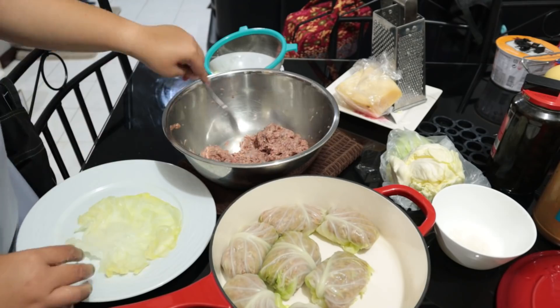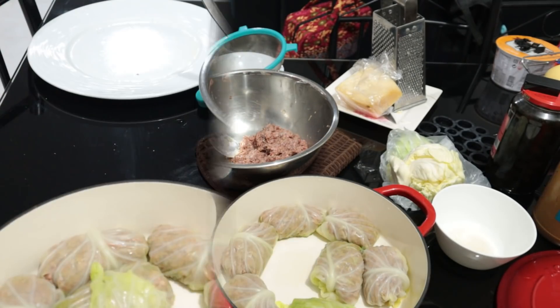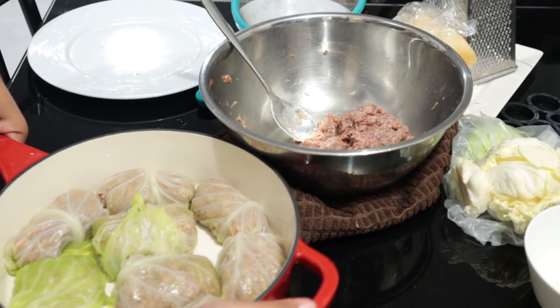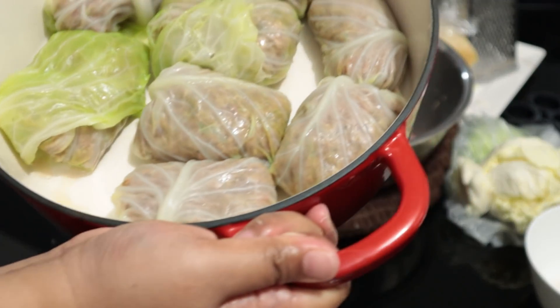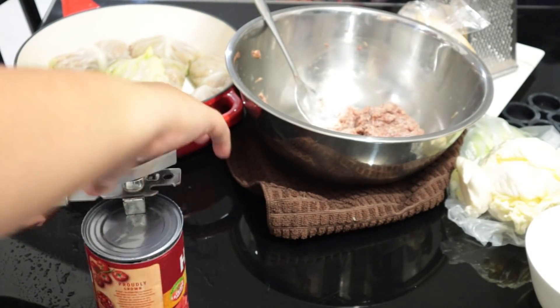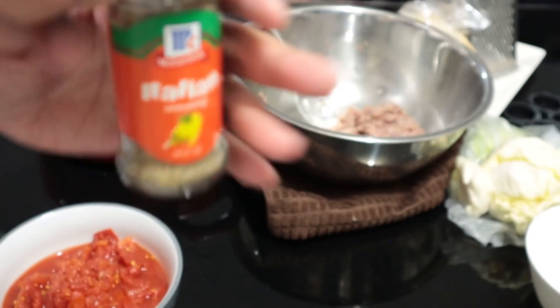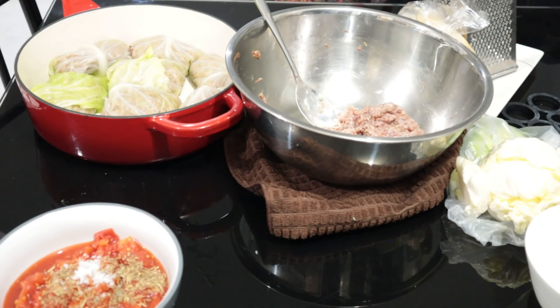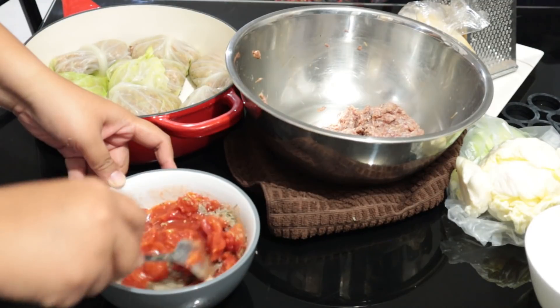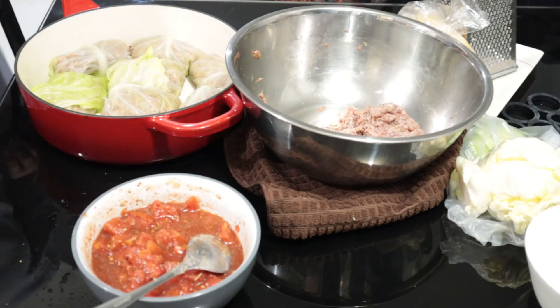I made 8 cabbage rolls and directly placed them in my pan. Now for the sauce, I always use Hans diced tomatoes. I just added some salt, pepper, and Italian seasoning. Now pour the sauce over the cabbage rolls.